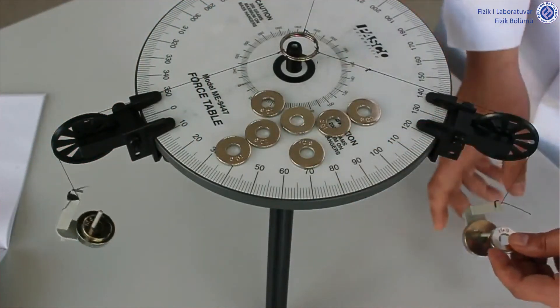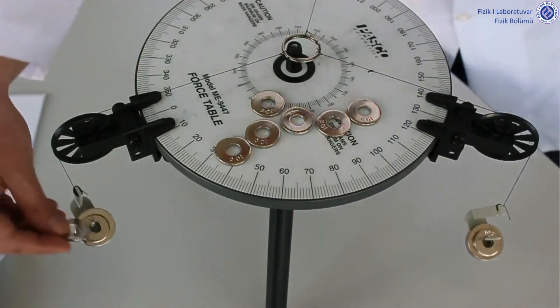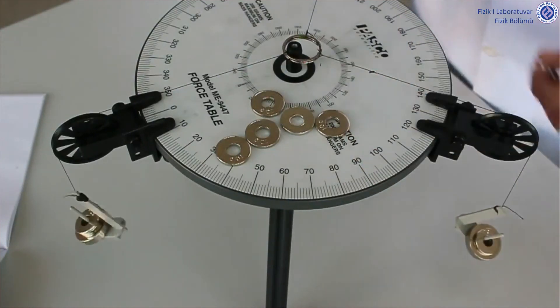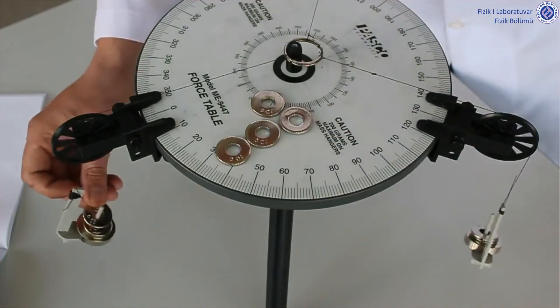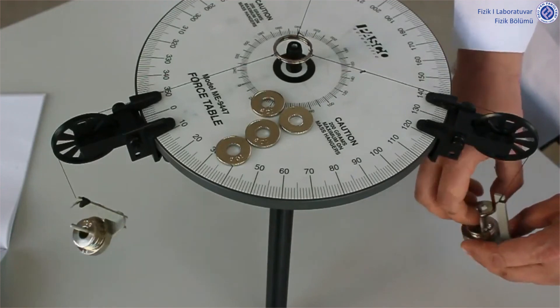Again, we should be careful not to make contact with the screw in the center of the force table. When this equilibrium is achieved, we record our mass values and the angle values through which the tight ropes pass into our relevant tables.